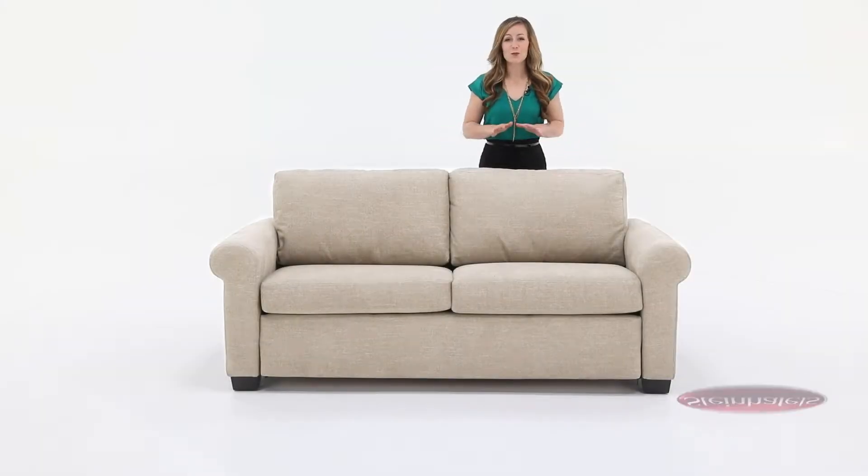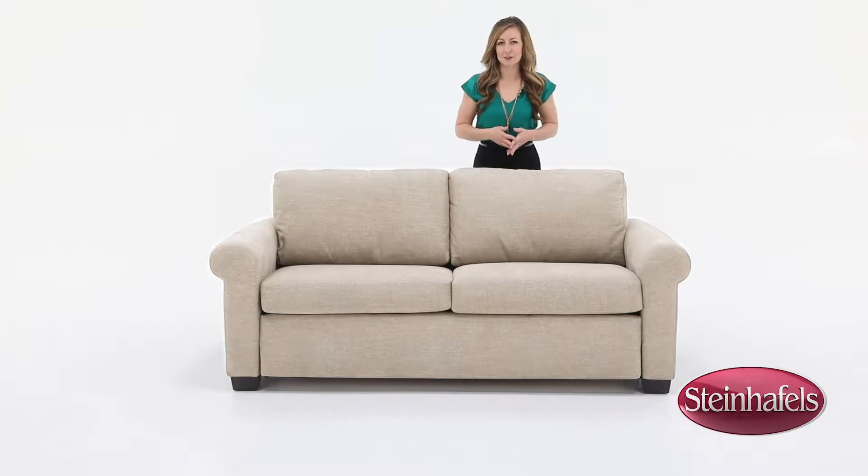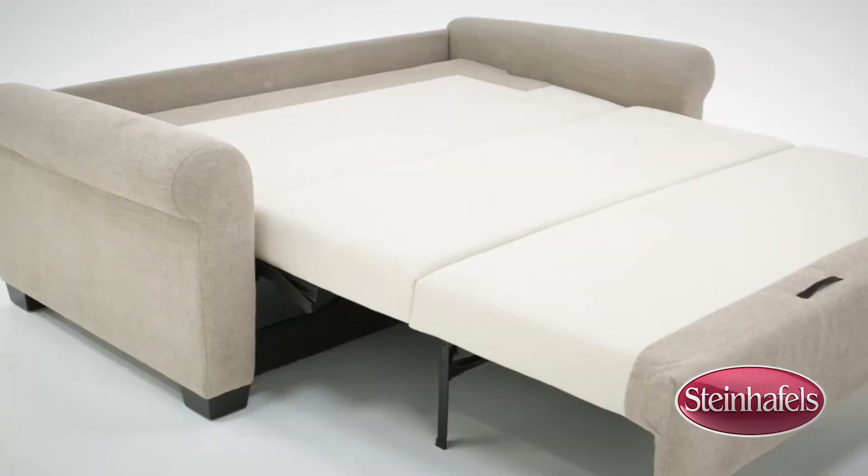The Cooper Queen Sleeper Sofa is a revolutionary new approach in sleep sofas. The patented Tiffany system is a platform bed that rises out of the sofa, incorporating a 4-inch memory foam mattress.